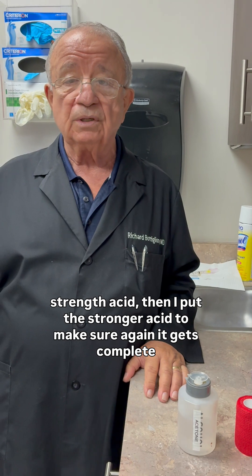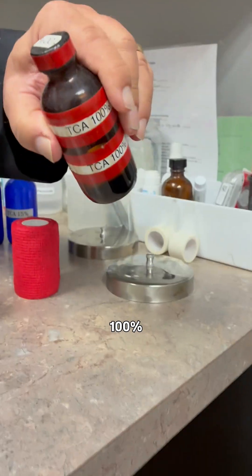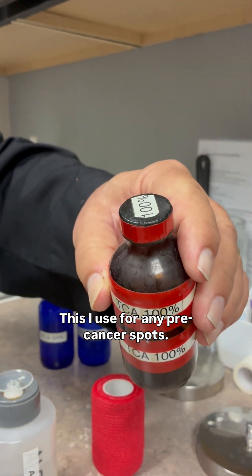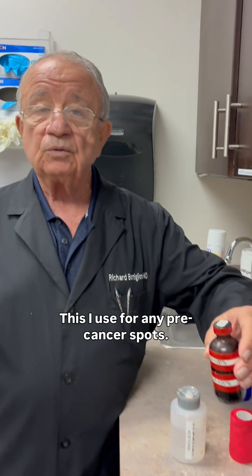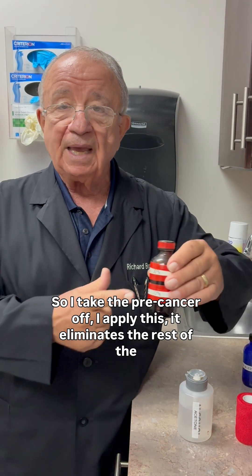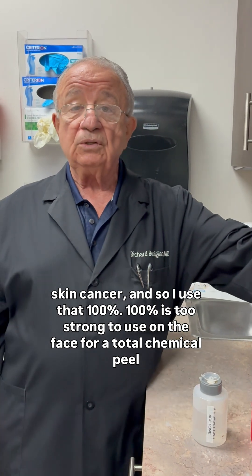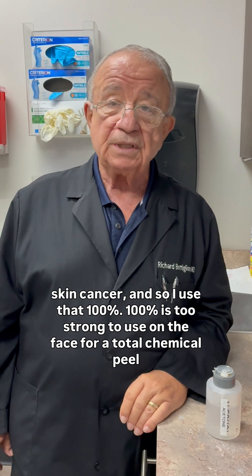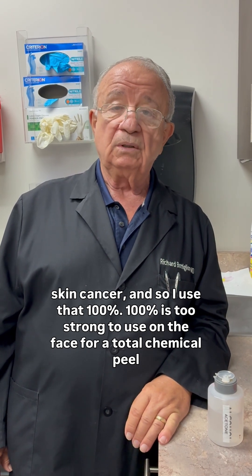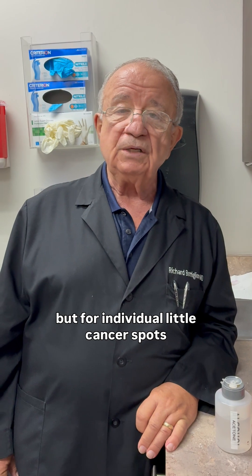We have 100% trichloroacetic acid, which I use for pre-cancer spots. I remove the pre-cancer and apply this to eliminate the remaining skin cancer. One hundred percent TCA is too strong to use on the entire face for a total chemical peel — it may cause scarring — but for individual small pre-cancer spots, it works very well.